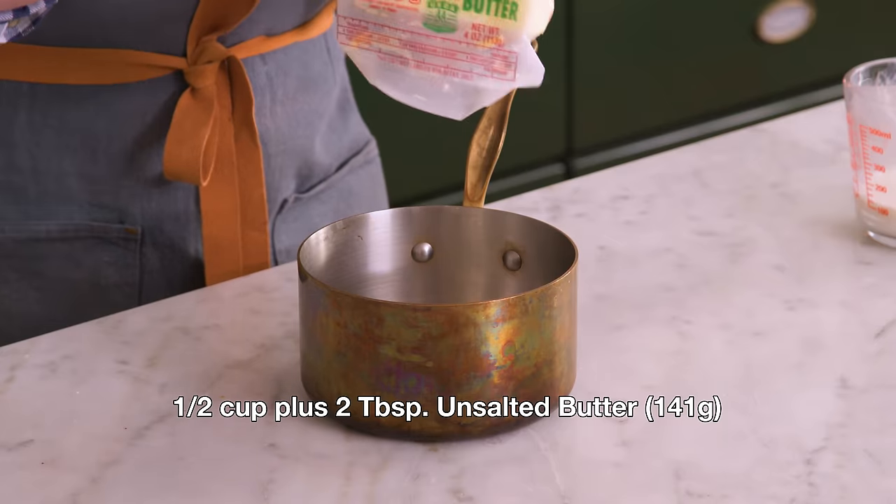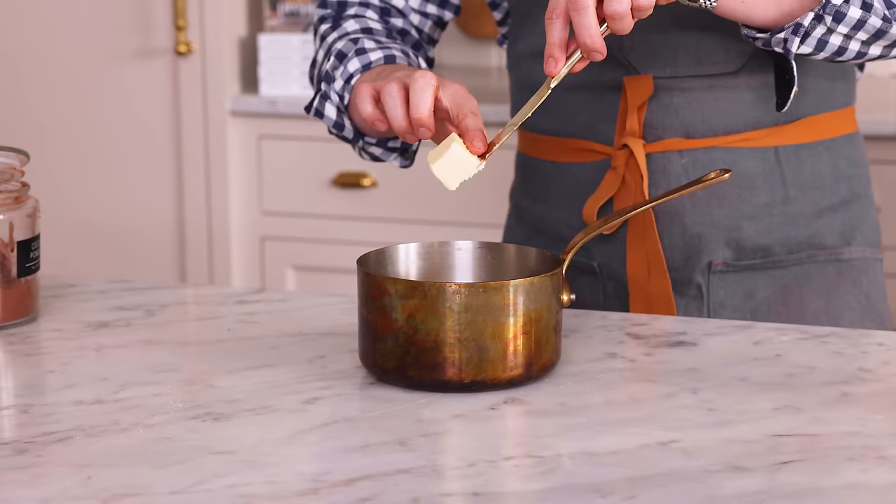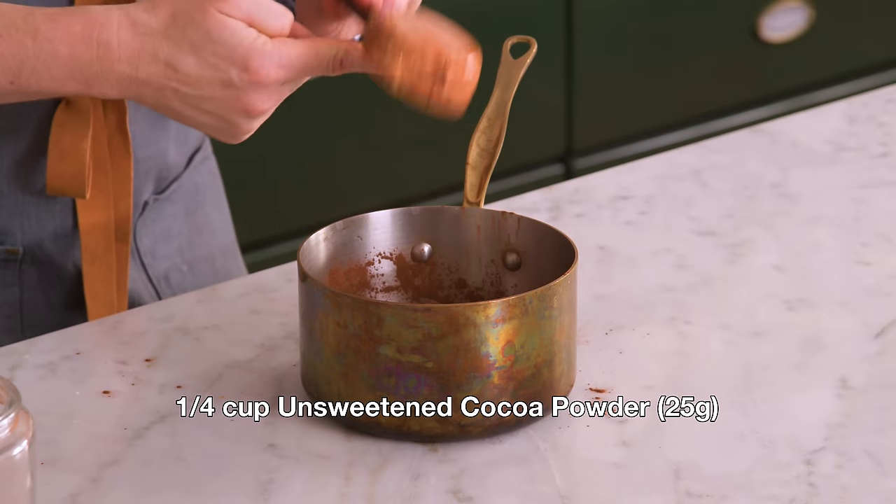Now for this frosting, it is just so good and really easy too. We're going to add half a cup plus two tablespoons of unsalted butter into a medium pan or pot, along with half a cup of whole milk — 120 mils — and one quarter cup of cocoa powder, 25 grams. This is going to come to a boil too, just like before, so pop it over medium heat.